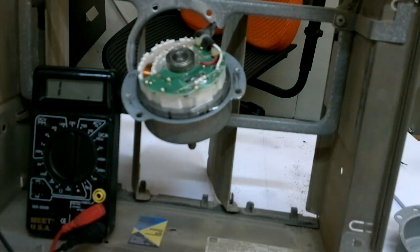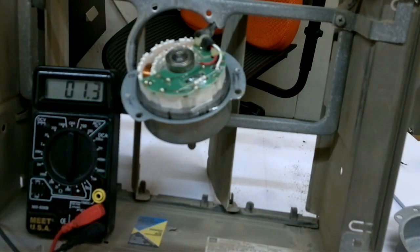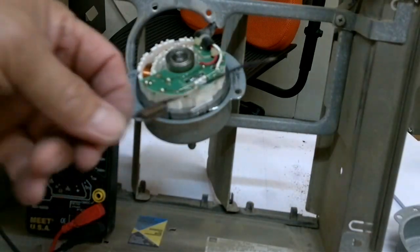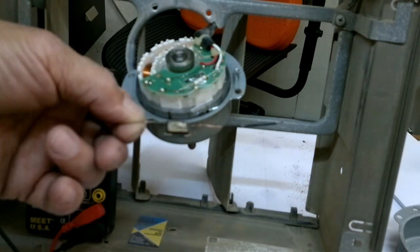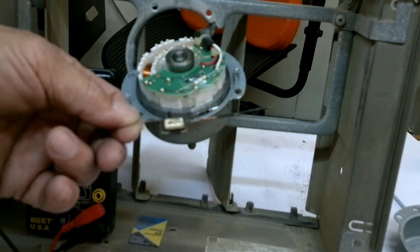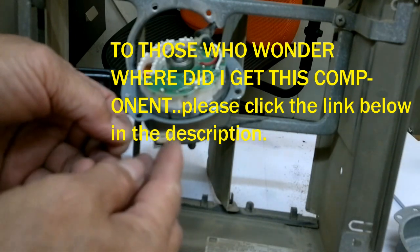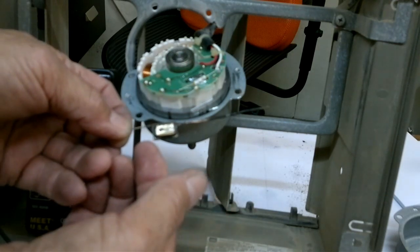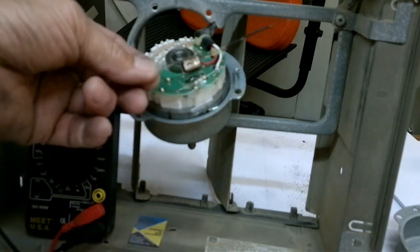What I'm supposed to do is replace it, but because I cannot find the same element, what I should do is modify it. What I will do now is use this temperature switch which I got from a ballast. This is normally closed, and once it senses heat — which is calibrated onto it — it will open up, and after it cools down it will close again.